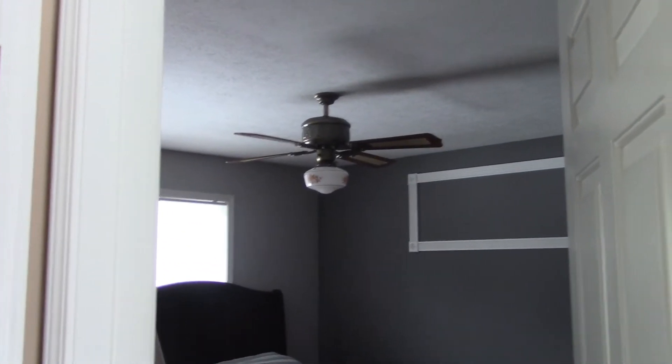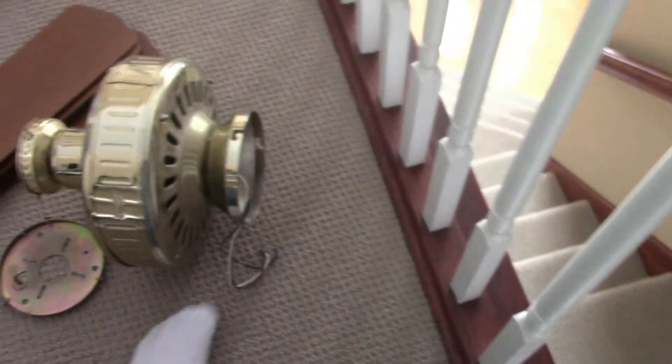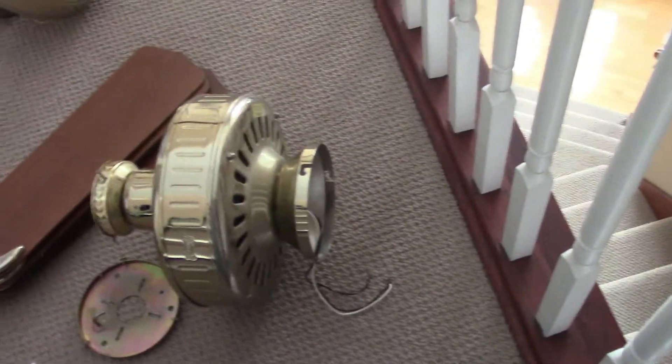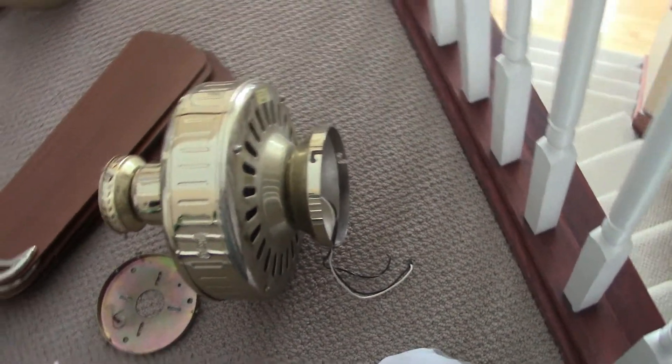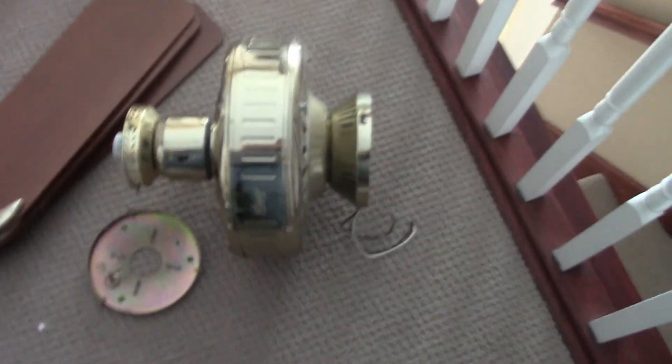Let's get started. We're going to do the easier one first. The other one is very difficult — you need two people for it because you have to wire while holding the fan. There's no way for the fan to support itself on the ceiling without being held in place, and it's not a ball-socket fan where you can just rest it. That's why I have two ladders out — I'm going to have someone help me.